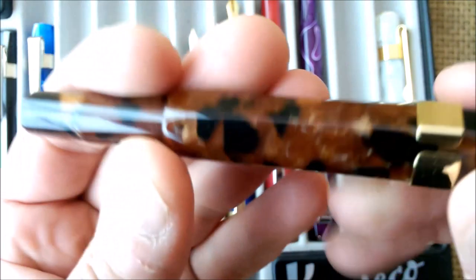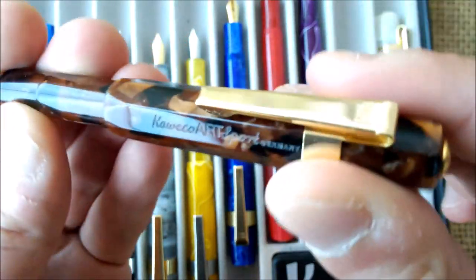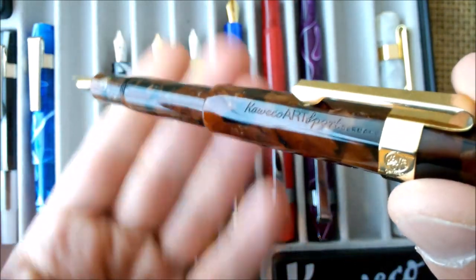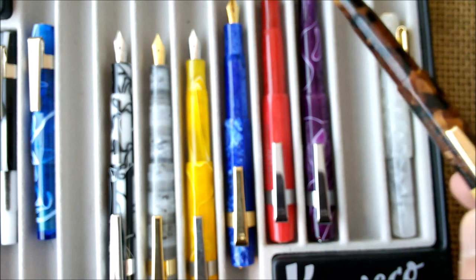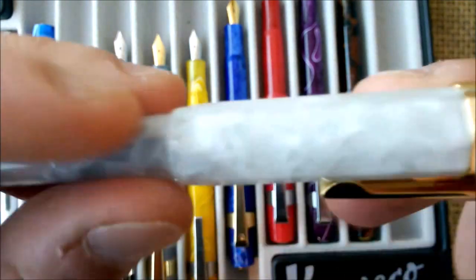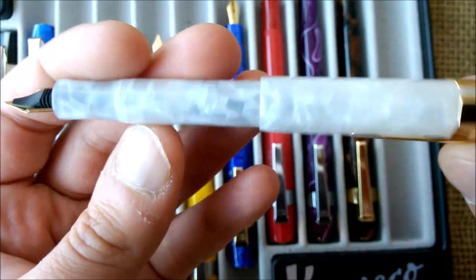This one is the Amber — the most wanted everywhere. I was very lucky because a fellow collector told me it was available in Hungary and I got it from there. As you can see, it says Germany, it is new, and it has a beautiful color. I wonder if it's the same kind of acrylic used in the new Dia 2 limited edition with the Umber color. And finally we have the Alabaster — it is a beautiful pen, it looks like snow. Very, very beautiful.